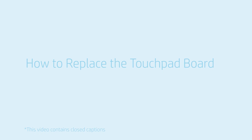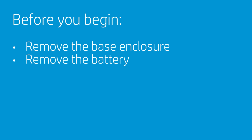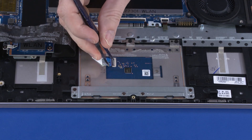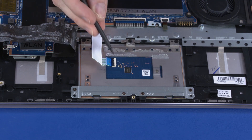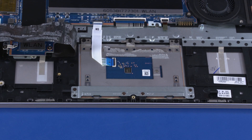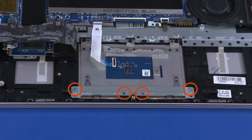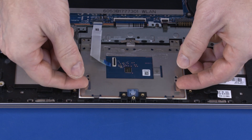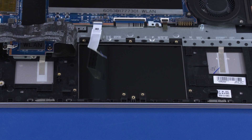How to Replace the Touchpad Board. Before you begin, remove the base enclosure and battery. Removal. Peel back the mylar that covers the touchpad board. Remove the mylar covering the touchpad board ZIF connector. Using minimal force, lift the locking bar up on the touchpad board ZIF connector and disconnect the touchpad board ribbon cable from the touchpad board. Remove the four 2 mm P0 Phillips-head screws that secure the touchpad board bracket to the top cover. Lift the touchpad board bracket off of the alignment pins on the top cover and remove. Remove the three 2.3 mm P0 Phillips broad-head screws that secure the touchpad board to the top cover. Lift the touchpad board off of the alignment pins on the top cover and remove. Reverse this procedure to install the touchpad board.